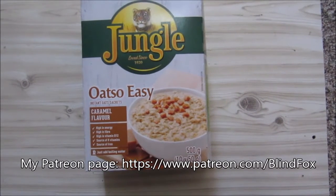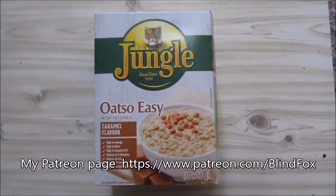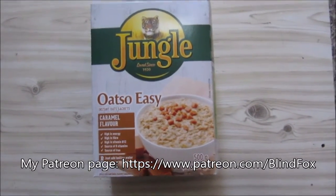Hey, this is Pine Fox and welcome back to My Little Foods Review. Please support the channel, please subscribe and please go and donate on Patreon.